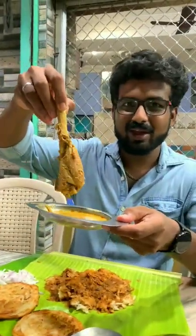Shree here. There is a lot of meat in the mutton. If you want to eat it, you will have to eat it.